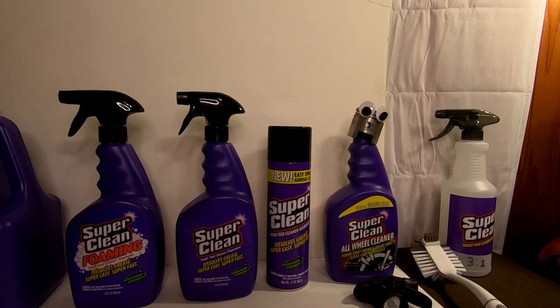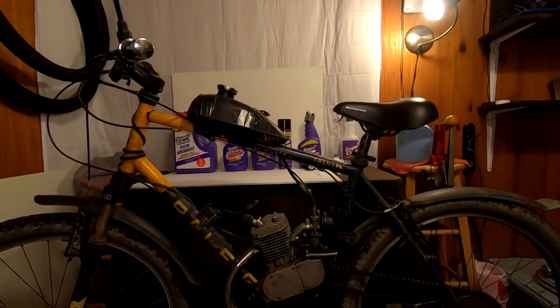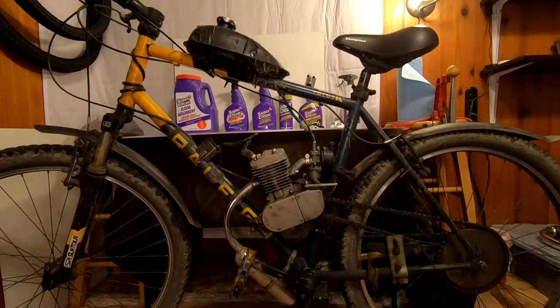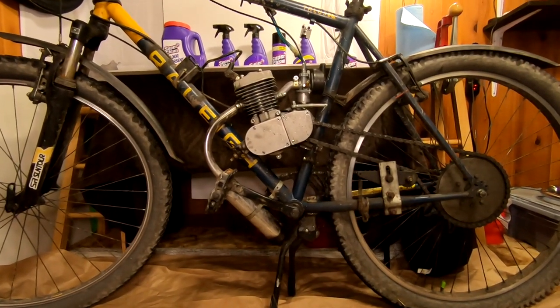The dirtiest bike we have is the bike we pick when we don't care about what happens to a bike. If there's a muddy trail, the Path Dragon. If we got to tow a trailer around town, the Path Dragon. If it's raining, the Path Dragon. If you guys have been following the channel for any length of time, you know it's the bike that's been used, abused, and neglected. So here we go.